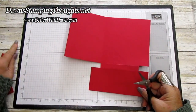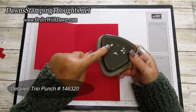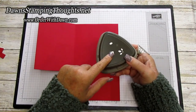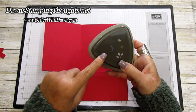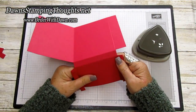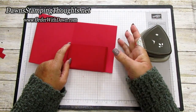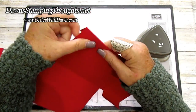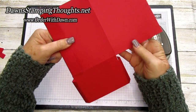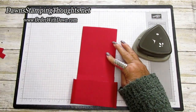Let me grab my corner rounder — this is the detailed trio punch with three punches in one. We're going to use the corner rounder punch and round all the top edges. This is how the template goes together: this part folds up to form the little pocket for your gift card and lottery tickets, and then this card section folds back. You might want to go ahead and reinforce your score lines.